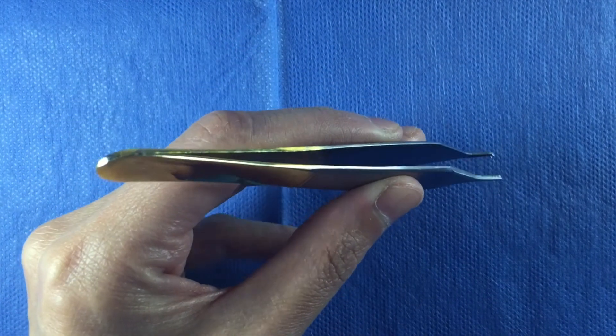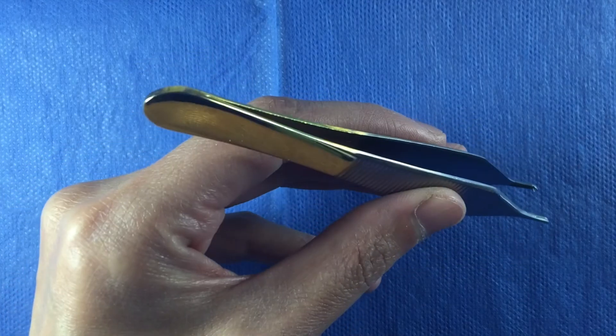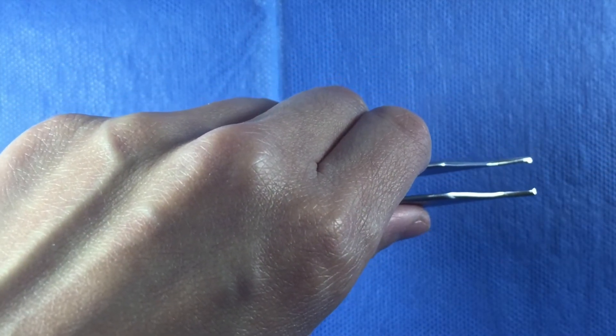With your non-dominant hand, pick up a forcep as you would a pen. Do not use an overhand approach like you would a dinner fork. That is poor form.